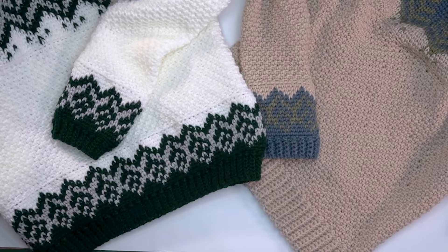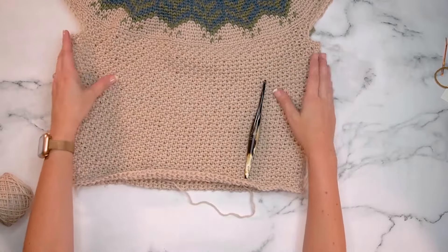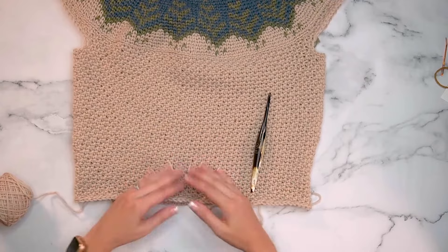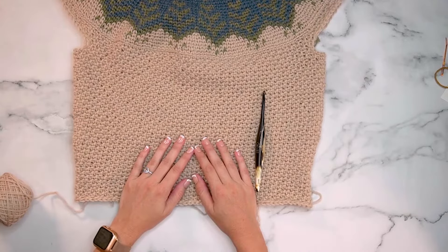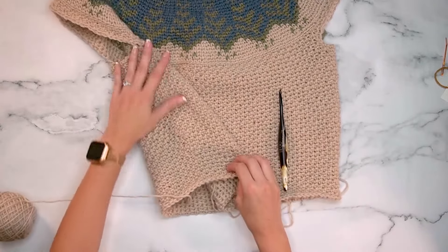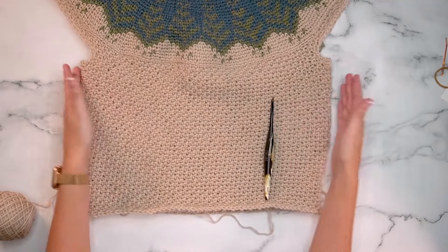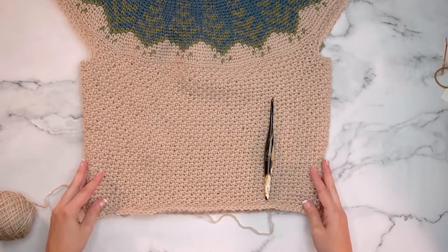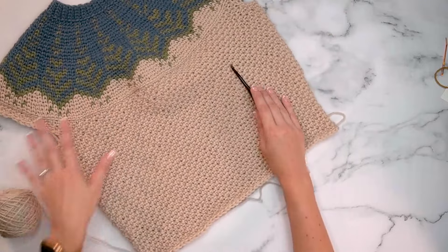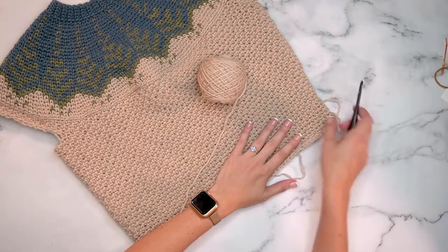This pattern is completely customizable to the look you prefer. Once you've worked the body to the length you want, try it on, adjust shorter or longer — even as a dress. I did some decreasing on the sides for a tapered waist fit. Now it's time to work the ribbing all the way around the bottom of the sweater.